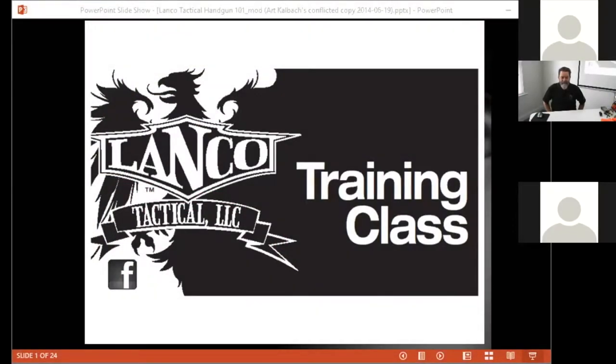Hello everyone, thank you for coming to the Lego Tactical first video online training session. A few housekeeping items before we get going: there's no video chat feature in this one. If you want to ask a question, you can open a chat window and type in your question. The question will go to Nathan, who is our moderator today, and he will relay the question to me and we'll answer it to the group.